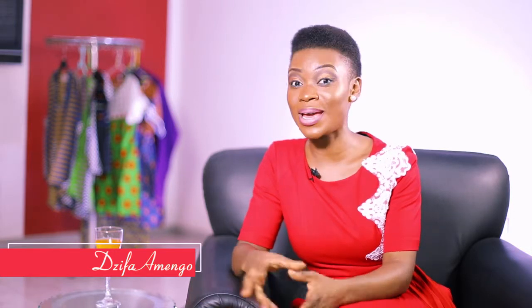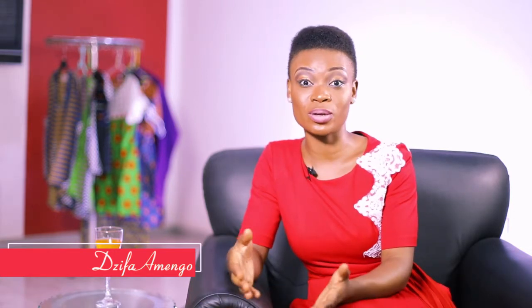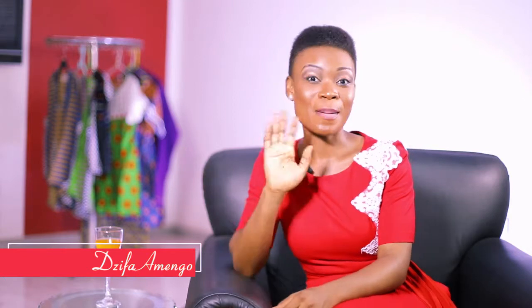Hope you enjoyed the show. I have more interesting things to show you in the coming episodes of Sew It Yourself. Don't miss me. Bye.